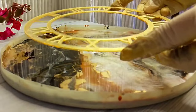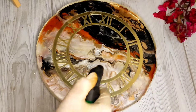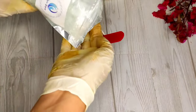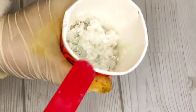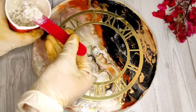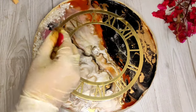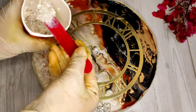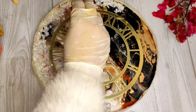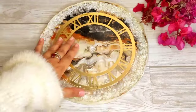After the transparent layer cures, let's set the Roman number cutouts. Remove them carefully and set them in position. Now for the crystal crushed glass — I will mix it with resin. I have also used metallic white mica powder. You can use white or golden to keep a nice finish. For this color combination, you can use brown or black as you like — you can skip it. But I used it for the final look on the sides.